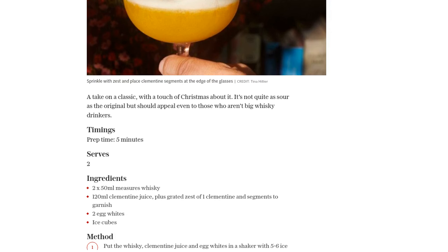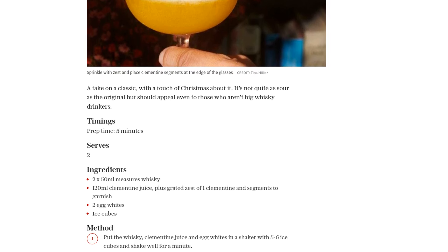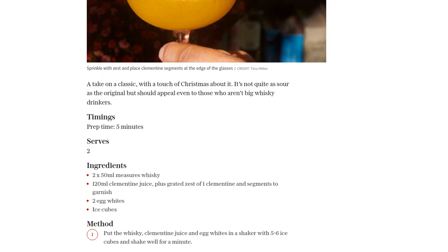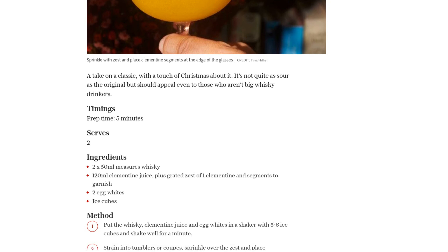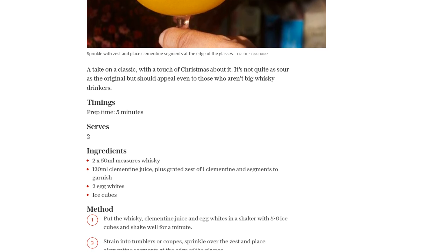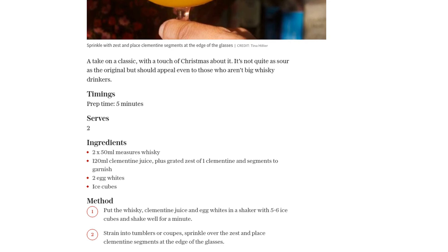To elevate the presentation, place a few clementine segments at the edge of each glass. It's all about those little details that make a big difference. And there you have it, the Whiskey and Clementine Sour Cocktail — a fantastic twist on a classic, with just the right balance of sweetness and tanginess.